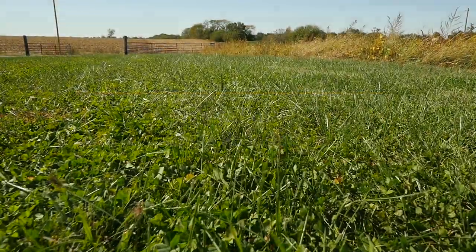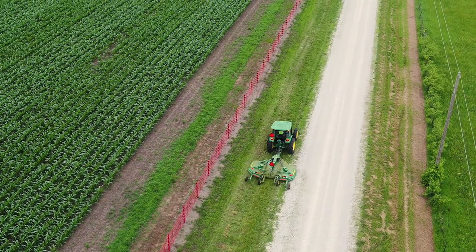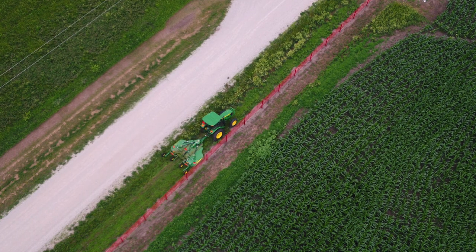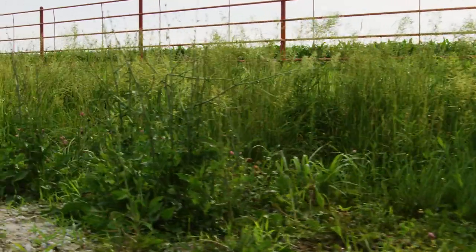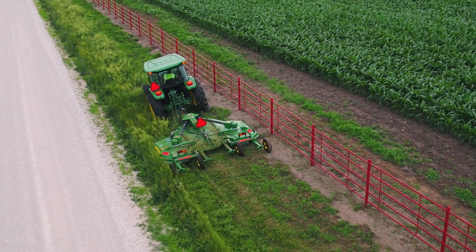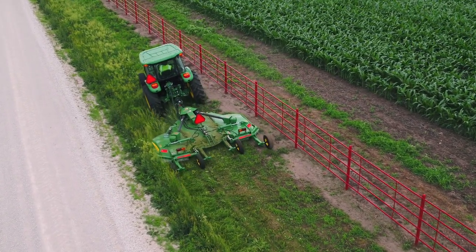Property owners everywhere have to keep the grass mowed around their place, but properties in more outlying and rural areas often have some challenges their in-town friends don't. For example, the area we'll be working on today is uneven ground between the property owner's fence and the gravel county road that runs parallel to it. The challenge is to cut the vegetation growing here to about 4 inches without buzzing the ground with the rotary cutter blades.